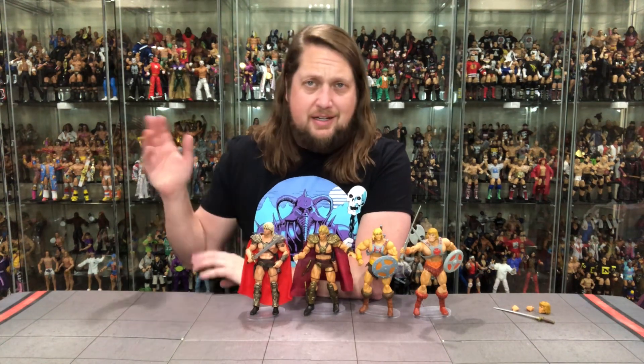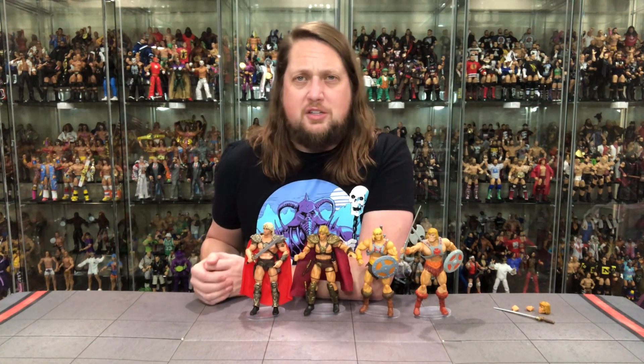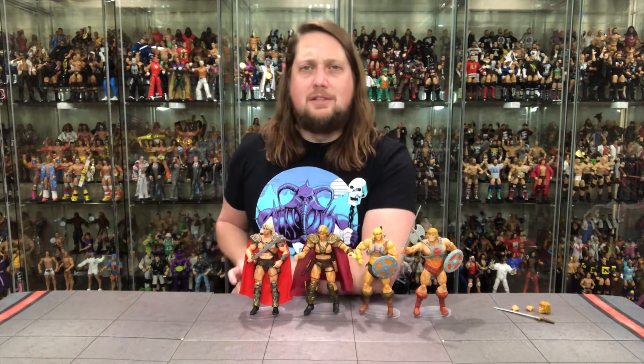Best way to support the channel is still the Patreon — you can get early access to videos like this, bonus content, giveaways, Q&As, you name it. A lot going on over on the Patreon channel, and a lot going on at Pro Wrestling Tees as well, where you can support the channel. Don't forget social media — SirPaul64 on Twitter, the underscore Kyle underscore Peterson on Instagram. For He-Man, I'm Kyle — see you guys all real soon!